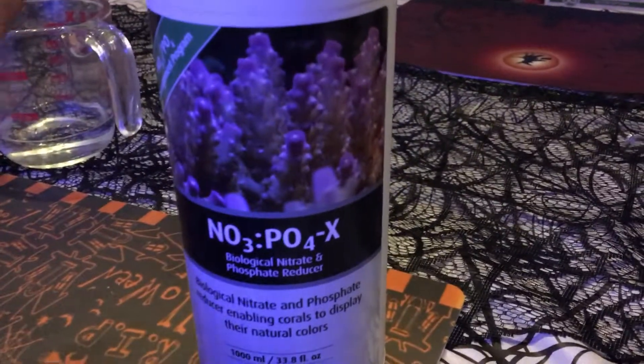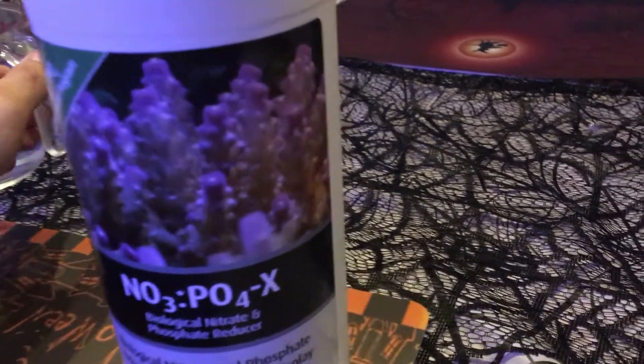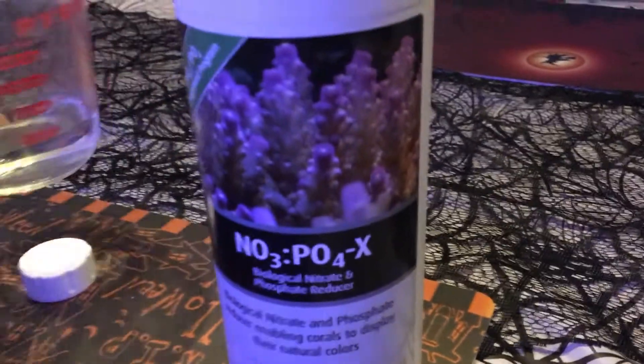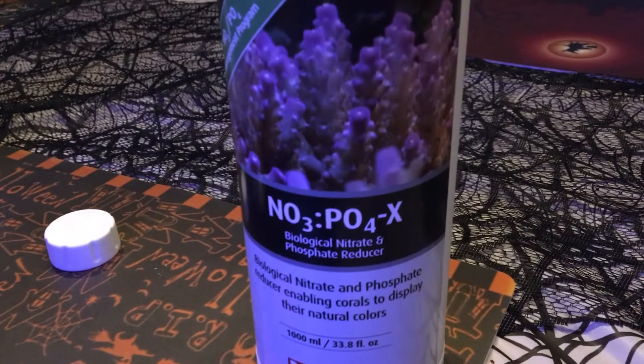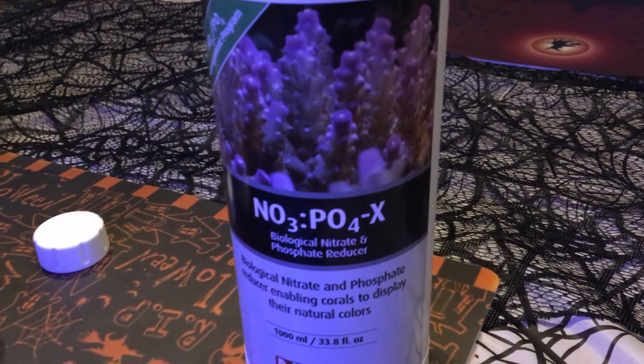I still use the same container. And this DIY recipe is available online. I've been using it for at least a year, maybe longer, and I've had no problems with it.